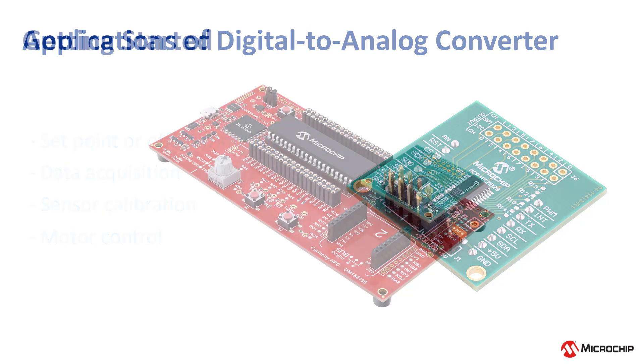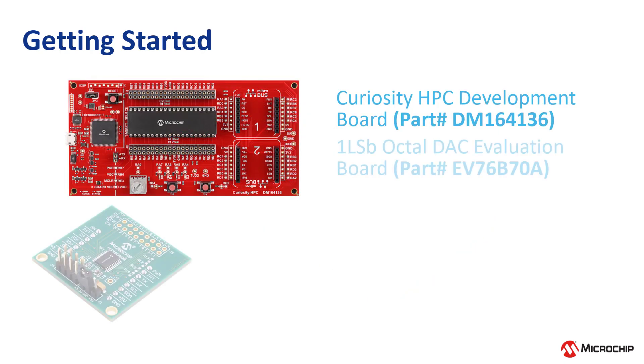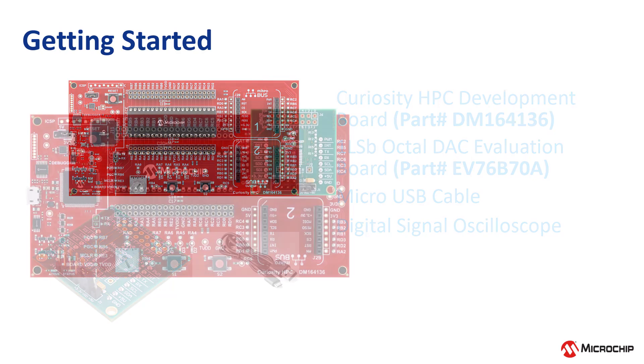In this video, I am going to demonstrate the EV76B70A 1LSB Octal DAC Evaluation Board with Microchip's Curiosity HPC Development Board. For this demo, we need the DM164136 Curiosity HPC Development Board, the EV76B70A 1LSB Octal DAC Evaluation Board, a Micro USB cable for Curiosity HPC board connection to the computer, and a digital signal oscilloscope for capturing the output waveforms.